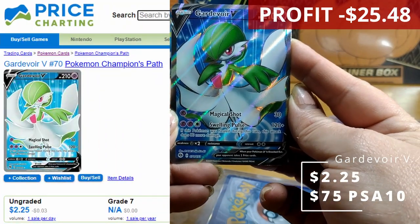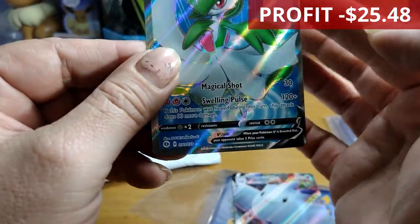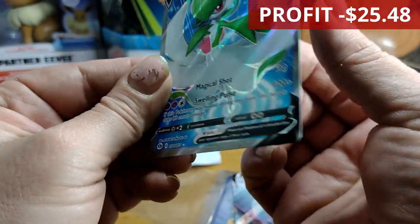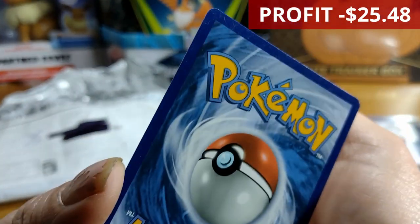Next up is a Guardians of Arceus V card. The centering is better but it's still not great — still dodgy. And there's a bit of damage on the back in that corner there.